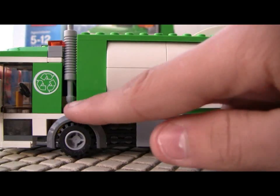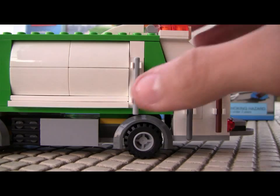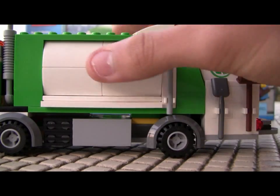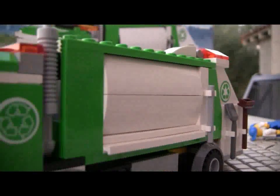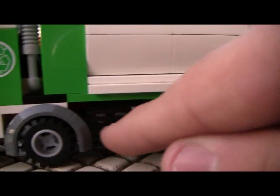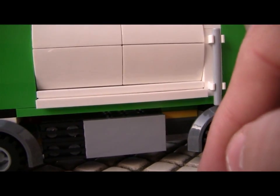Round the side: recycling logo, a couple tools — broom and a shovel — and a grab-hold thing. You get this really nice textured side, which isn't really textured I guess, but it's made of round bricks, so it gives a nice, very realistic garbage truck cylinder side. Down here it's very plain — just a couple grills and a little panel, a two-by-four tile.